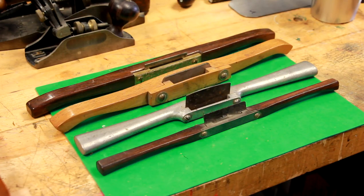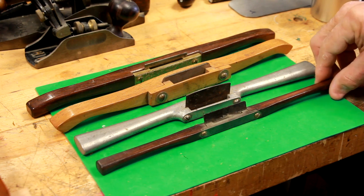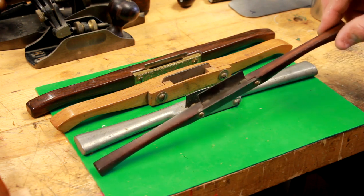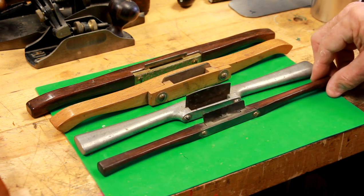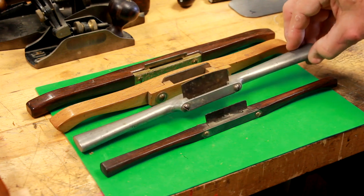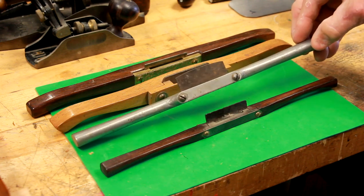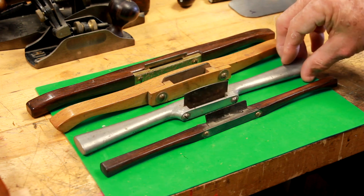Let's take a look at some of the different style fixed blade scrapers. The first type I commonly refer to as chair scrapers. Most all of these chair scrapers were craftsman-made — there was one company that manufactured a few. Here's one that obviously was made in a pattern shop — the guy made one out of aluminum casting.